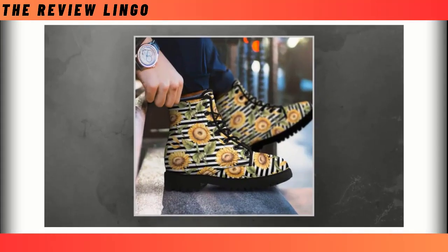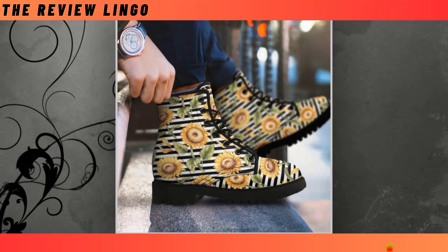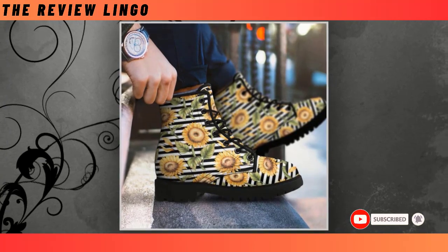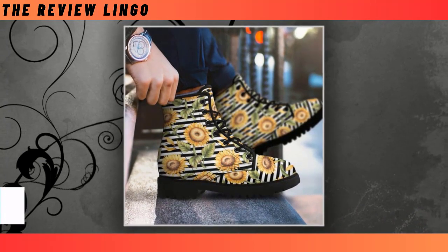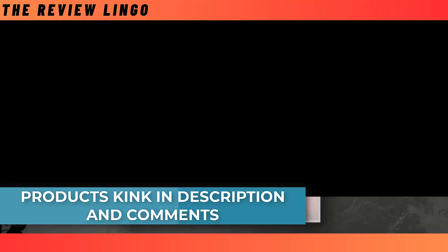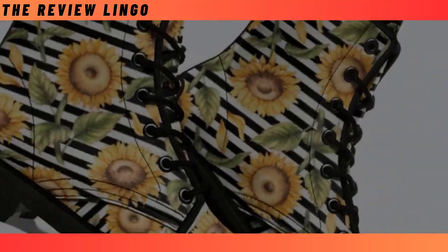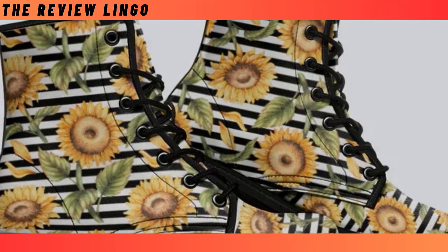PU leather — made of PU leather, these boots boast supreme print quality and durability. They are also waterproof with sealed seams to keep your feet dry all day long. Solid rubber sole — these leather boots feature a super solid sole with utmost balance and firmness, supporting your every step. These popular boots will always be a mainstay in your closet, effortlessly upgrading any outfit and radiating style.